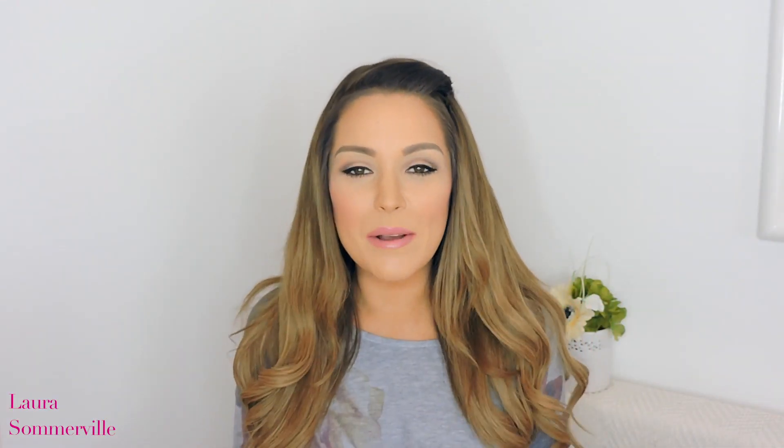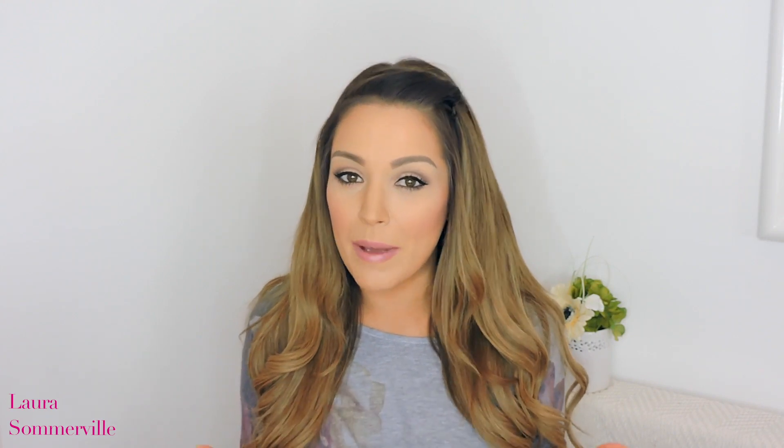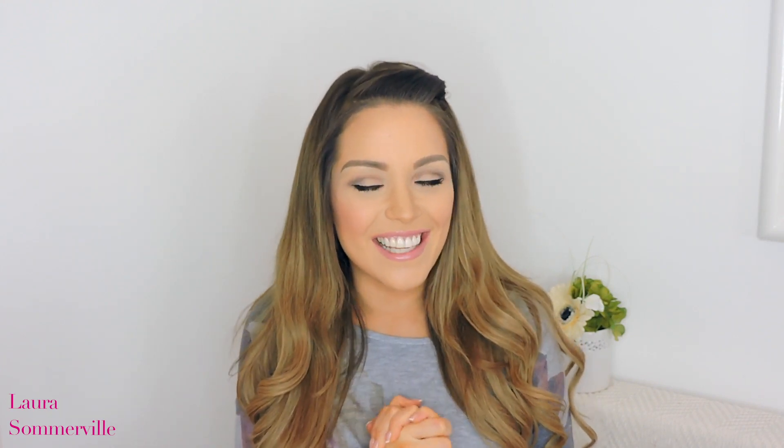Hi guys, welcome back to my channel. Today I'm going to be showing you how I pencil in my eyebrows. I'm going to be going through this step by step, showing you how I get the shape of my eyebrows and what tricks I use, the products I use, and also how I pencil them in. I really hope you enjoy this, so let's go ahead and get started.